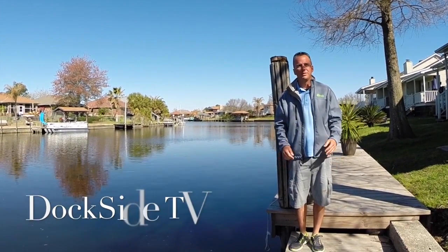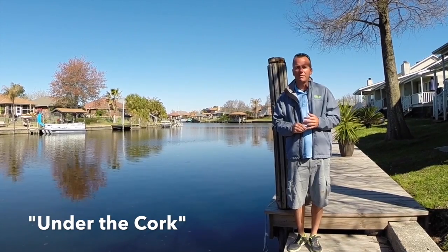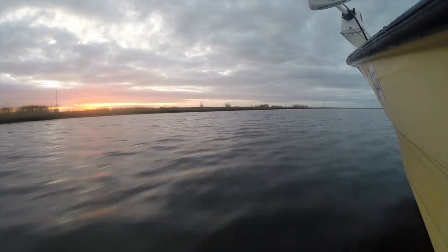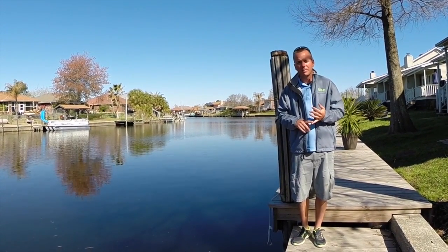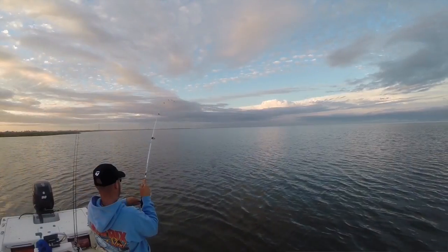Today on Dockside TV, we're going to get out of the deep water in Lake Pontchartrain. We're chasing speckled trout and redfish in the shallows on the shorelines. It's something that is very underutilized in the Lake Pontchartrain area. It's not always the bridges that are the best place to be. A lot of times you can be very successful on the shorelines.